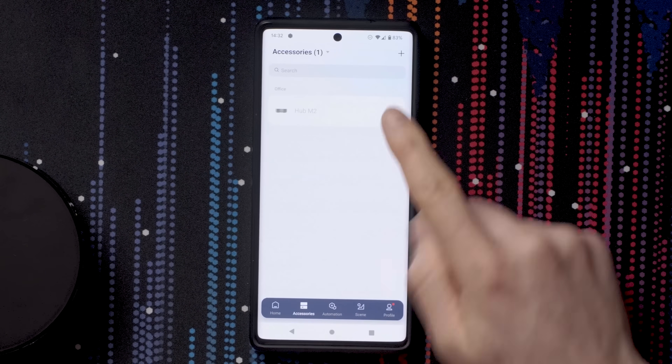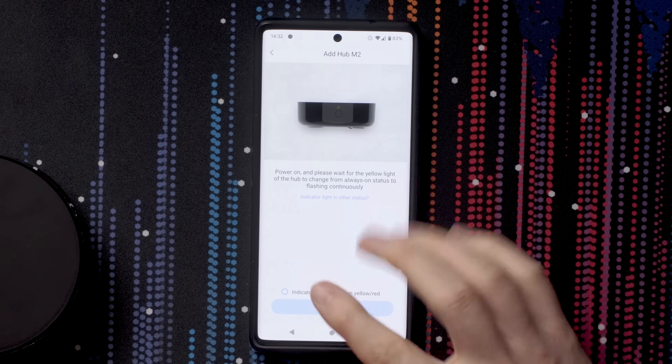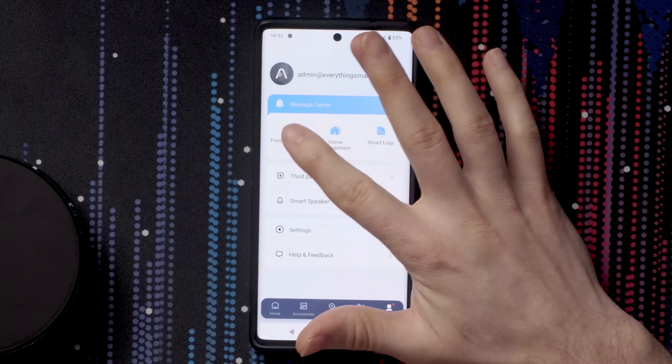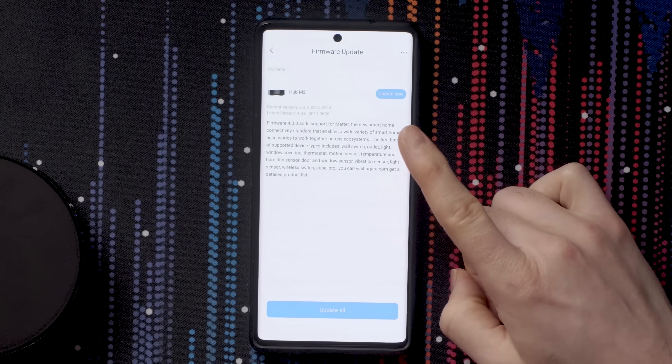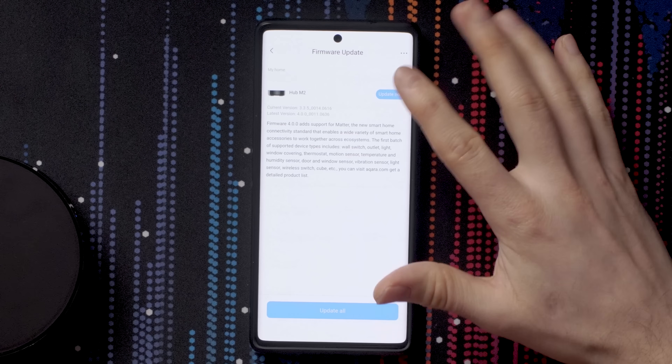Over in the Aqara app I've got my hub M2 — the old one — and I've just plugged in the new hub. Heading over to the firmware update page, there's firmware 4.0 and it says 'add support for Matter.' This is a new beta firmware that I believe Aqara added specifically to my account for this specific hub. Let's go ahead and update, and hopefully that will allow us to connect the Aqara hub into different ecosystems through Matter.